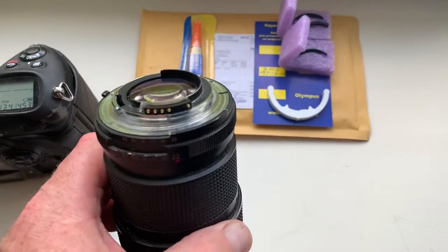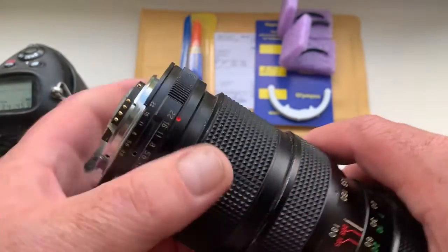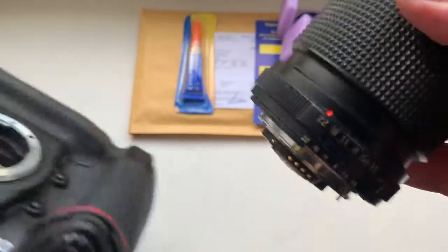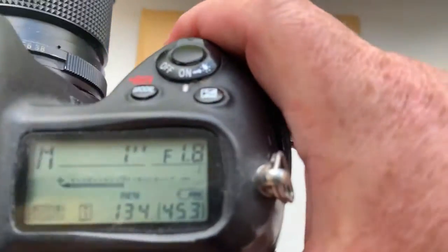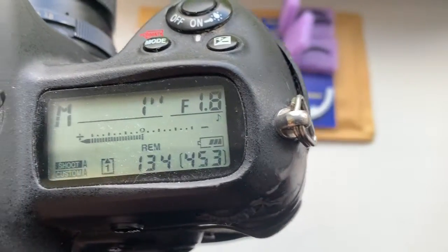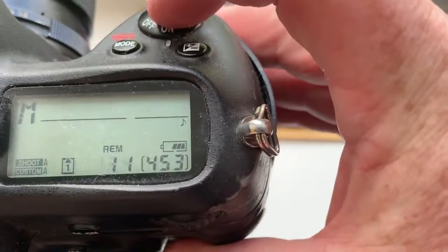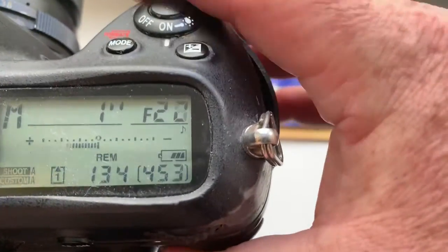Look, this is the first chip on my testing lens. Now I check it in my camera. Look, I pre-programmed focal length is 135mm and aperture range from 1.8 to 22.